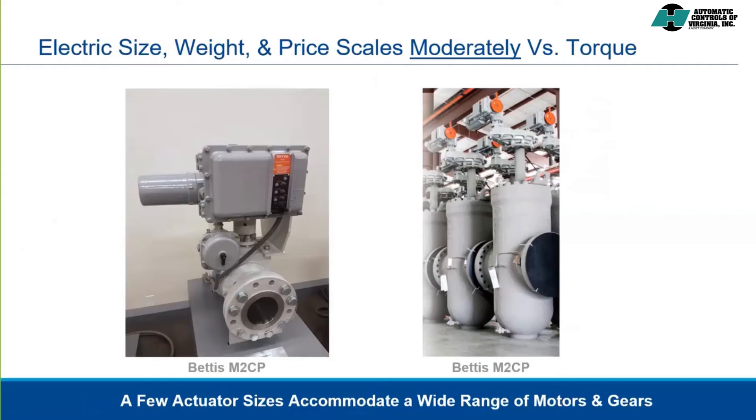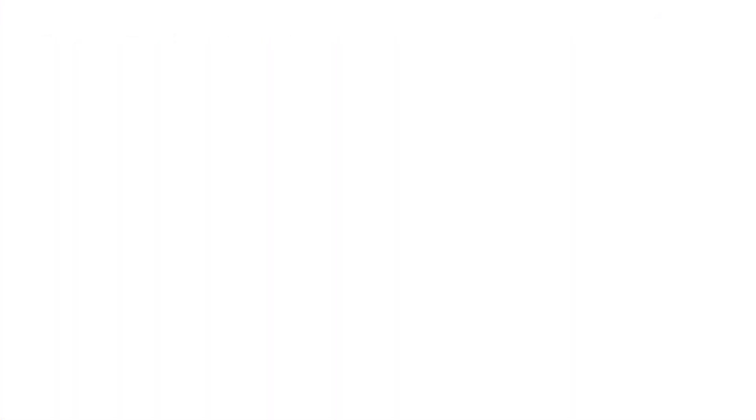Pictured here are two examples of the same basic Bettis M2CP actuator. In the left photo, the actuator is directly mounted on a 6-inch valve. On the right photo, the M2CP is mounted on a large slab gate valve. If you look closely, you can see the motor is larger on the right than on the left. Additionally, the M2CP on the right is mounted to an external gear to increase torque range.